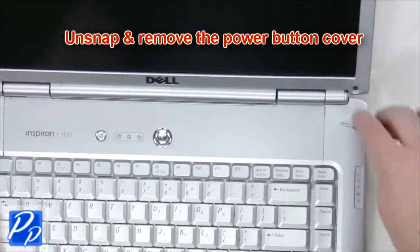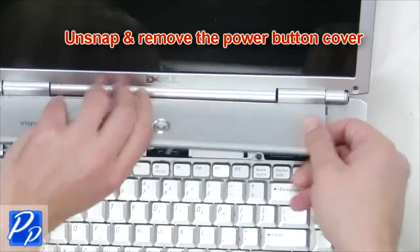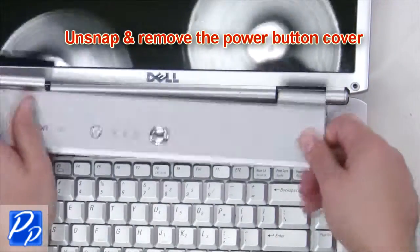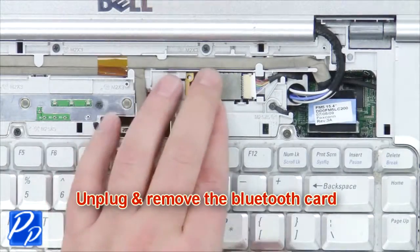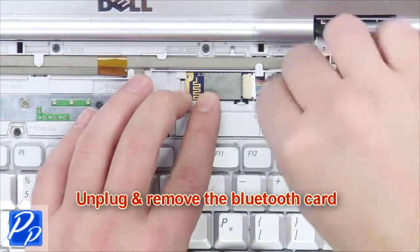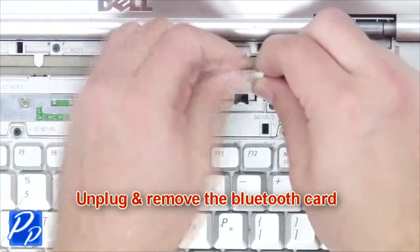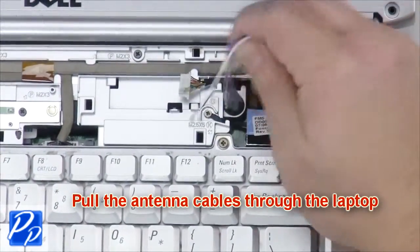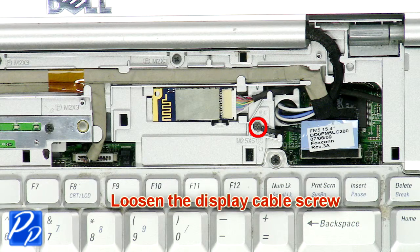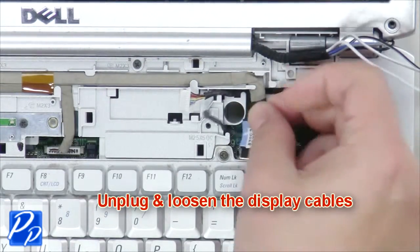Unsnap and remove the power button cover. Then unplug and remove the Bluetooth card. Loosen the display cable screw. Then unplug and loosen the display cables.